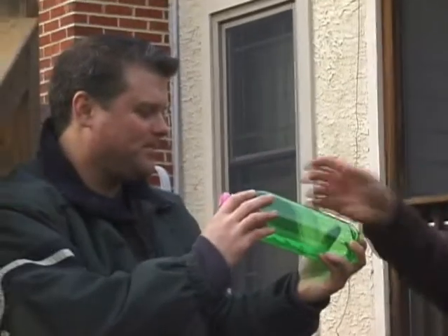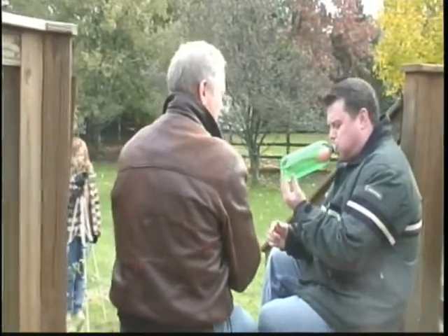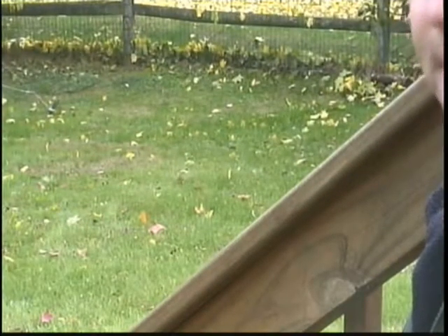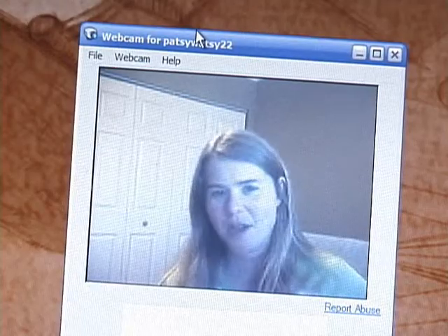A soda bottle and a balloon. EJ is going to try to blow up the balloon in the soda bottle, and he can't do it because there's already air in that bottle. He cannot do it — until he takes his finger off the little hole that I drilled in the back. Now you can see you can blow it up. If I put my finger on here and let go — stop blowing — look, it stays blown up. And it's blown up real good.